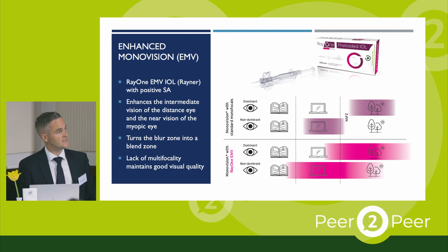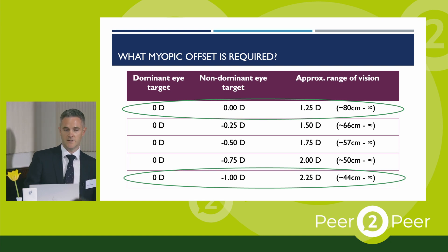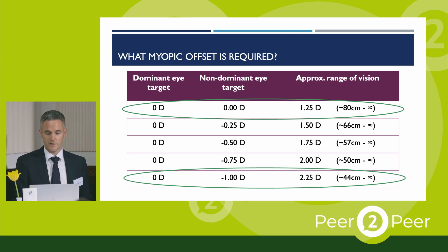The EMV takes this concept of laser blended vision and achieves it with intraocular lenses. The RAE1 EMV is designed to have positive spherical aberration — this increases the depth of focus in the distance eye, enhances the near vision of the myopic eye, and turns the blur zone into a blend zone. Because there's no multifocality and no diffractive rings with this lens, good visual quality is maintained. The idea with EMV is to use a similar modest monovision offset of around 1 to 1.25 diopters, and by targeting just minus 1 in the non-dominant eye, near focus at around 44 centimetres can be achieved — an effective binocular range of 2.25 diopters.